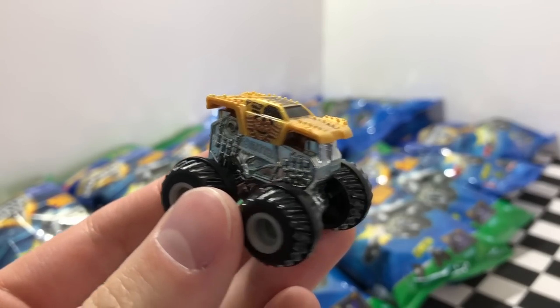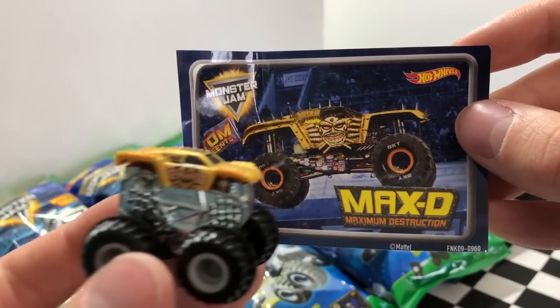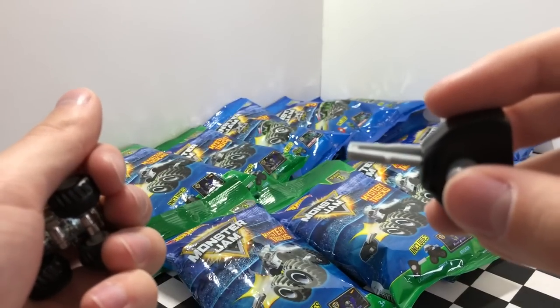So this little bad boy truck is called Max D. On the sticker here it says Max D Maximum Destruction and it's one wild looking truck. It also came with the launcher that all these trucks will come with. You can stick it in the back and fire it out like a rocket.